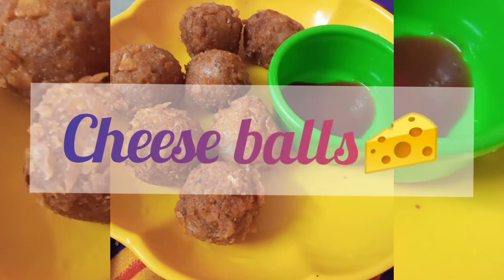Hi friends, welcome back to our channel. We are going to eat cheese balls. How are you going to eat?